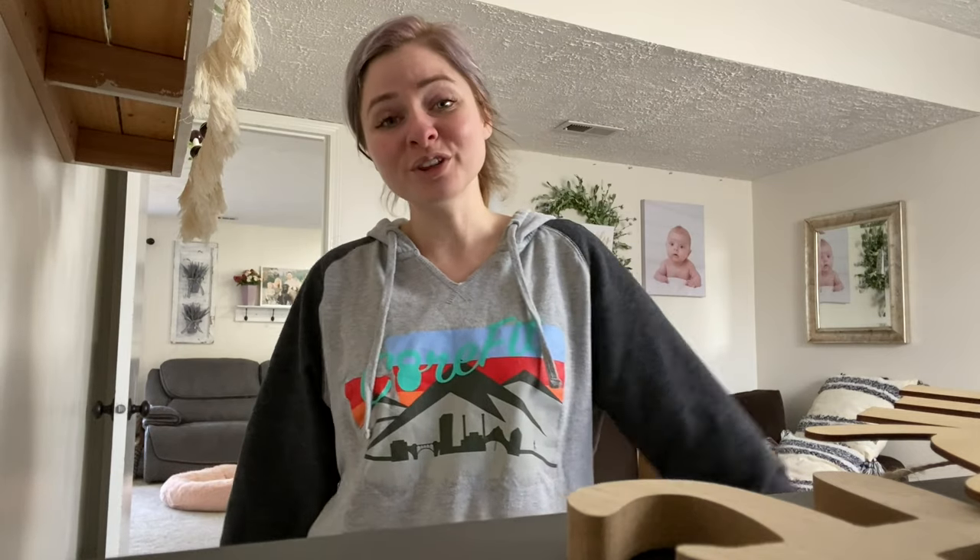I am Nicole Jordan, for those of you who have never seen me or my channel — hi! I will see you guys next week. Bye everyone.